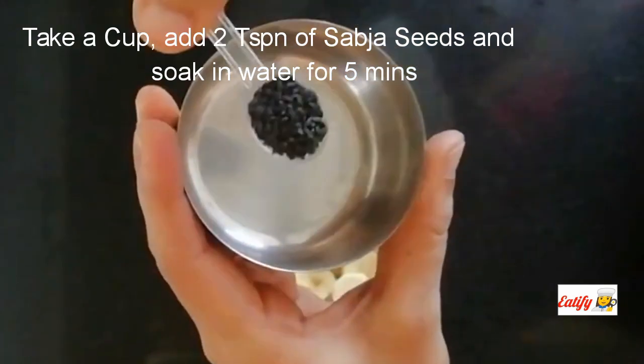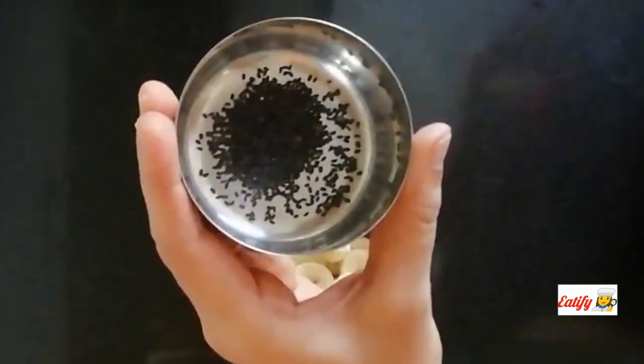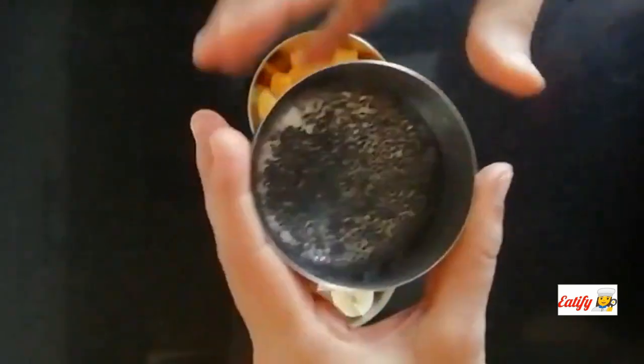I will soak the dessous seeds in 5 minutes. We will soak the dessous seeds in a bowl.